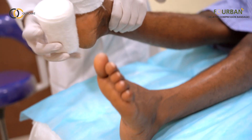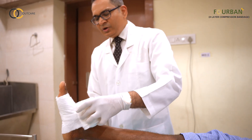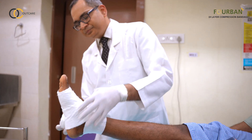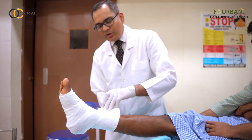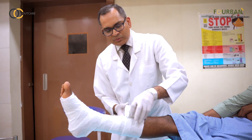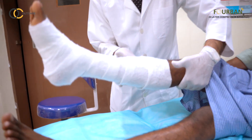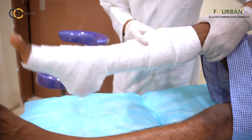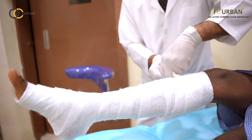We will be wrapping it around at the level of the base of the toes, going in a spiral fashion with a 50% overlap, right up to the point around 2 cm below the popliteal crease. That is 2 fingers below the knee joint. You can discard the remaining amount.